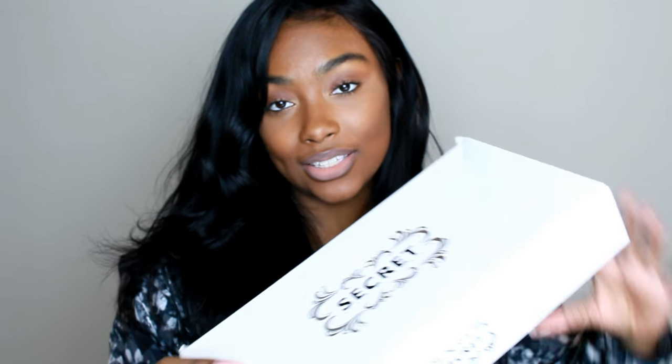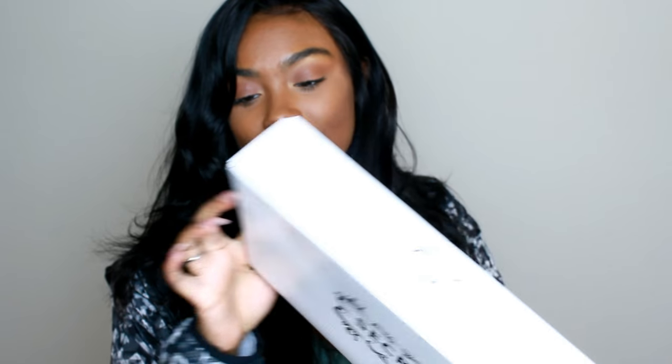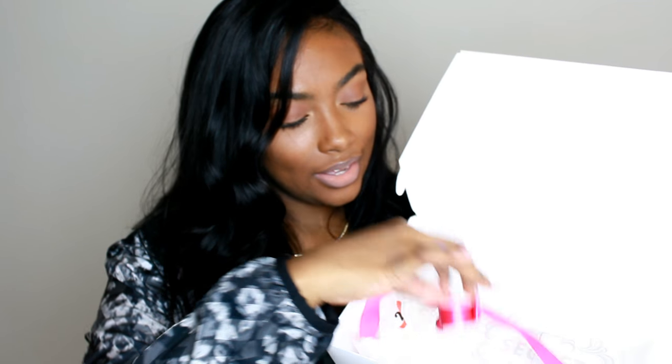I also got a 14 inch lace frontal. If you guys want to know a little bit more about this hair from Amazon, just keep on watching. I first want to get into the packaging — it came in a regular brown box, and inside that box was the actual hair box which says 'Secret Beautiful Hair.' On the side it has the style and the length: natural straight texture, lengths 16, 18, 18, 20, with a 14 inch lace frontal.